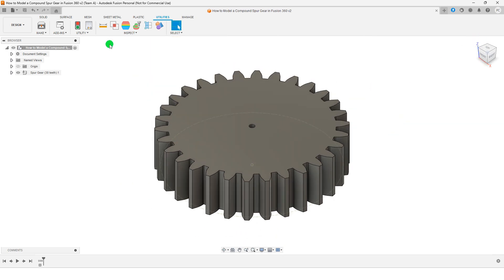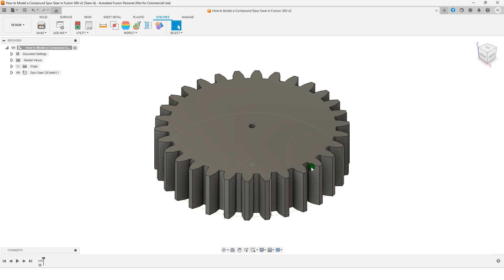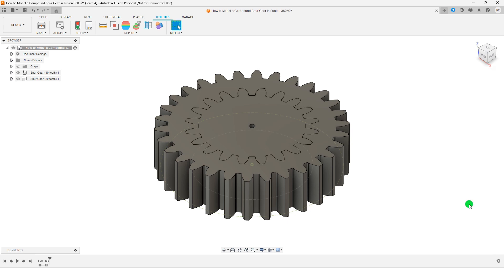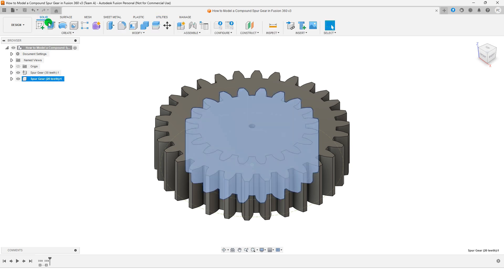Repeat the process to create a second gear with a different size. Then use the Move or Copy tool to align both gears on the same axis.